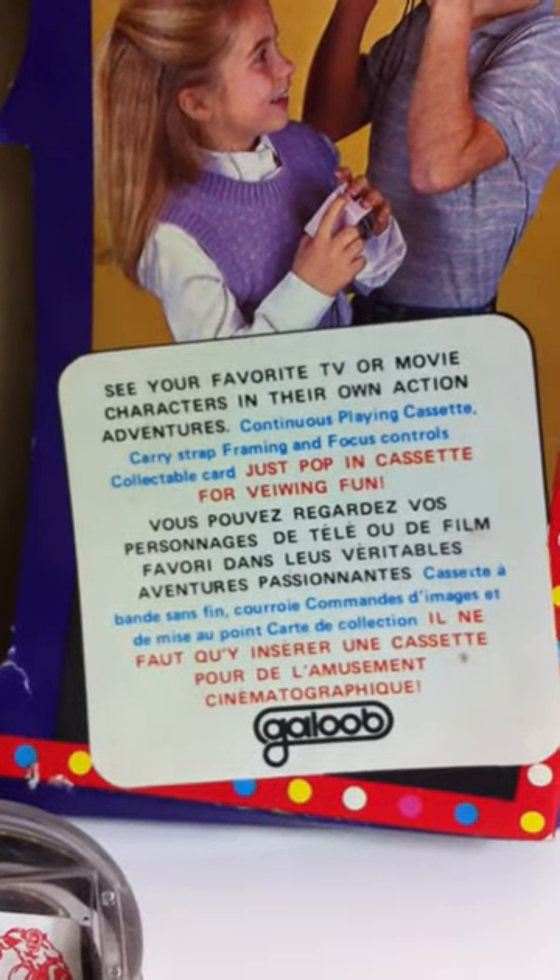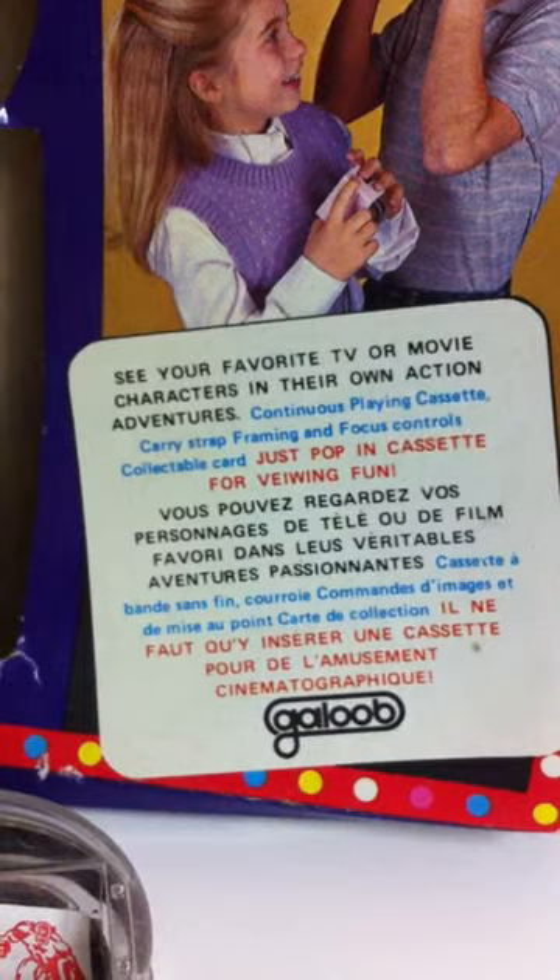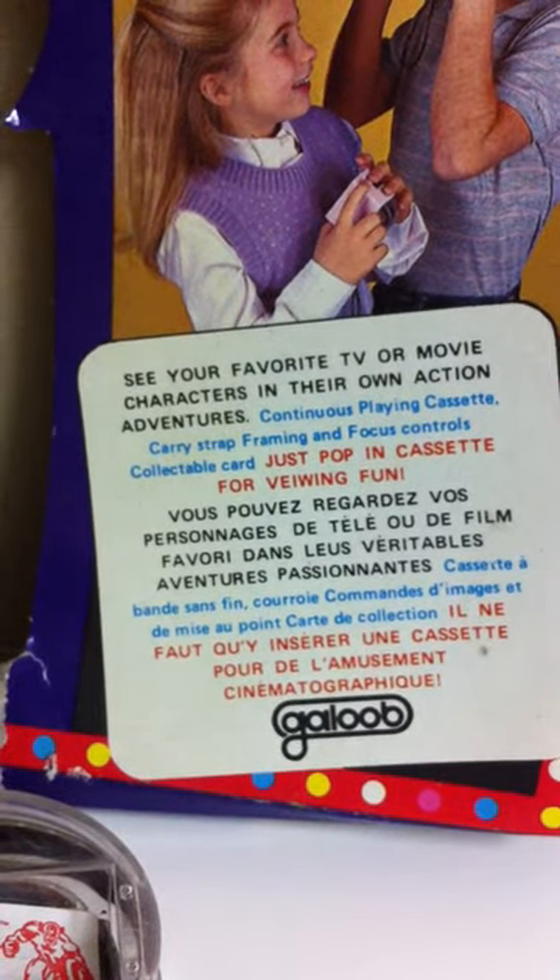I don't know if it was only released here — I don't know much about it, so that's why I'm putting it on YouTube, hopefully someone will Google this and tell me more about it. The packaging says: 'See your favorite TV or movie characters in their own action adventures.'